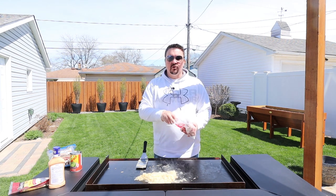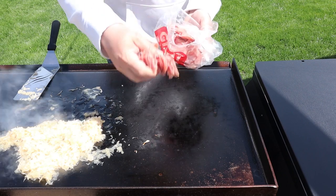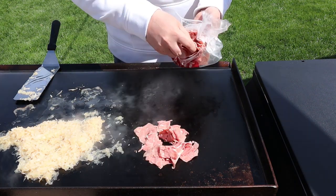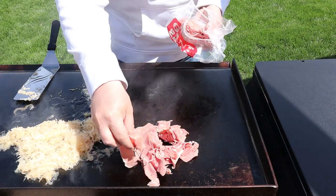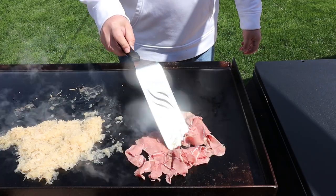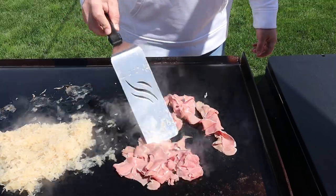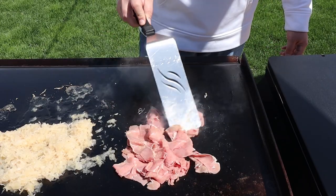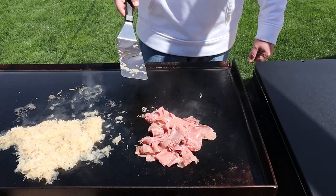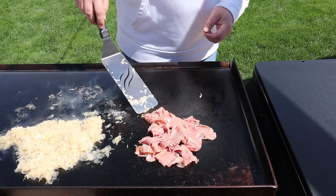Next up is our corned beef. Let's get a big pile of that down on the griddle. You want to move this around — we're going to heat this through, not too much. We don't want it to be tough, so maybe about two to three minutes. The key here is you want to get it hot enough that we can melt the cheese right over the top of it.